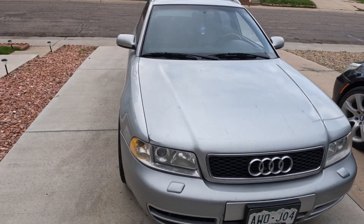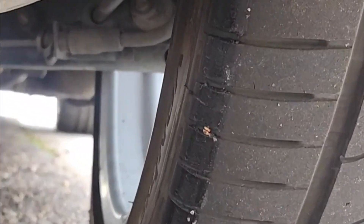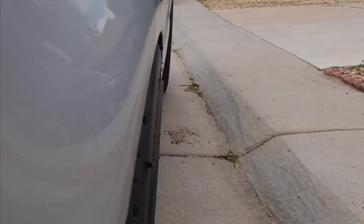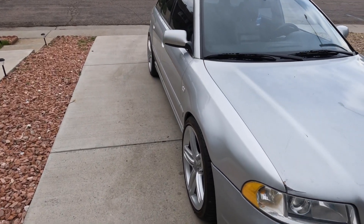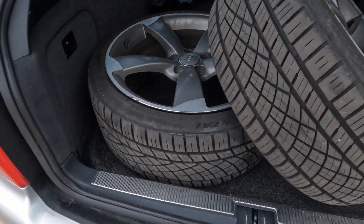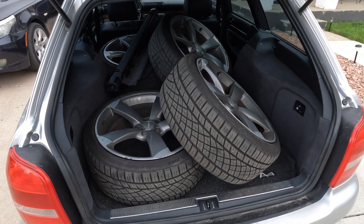I thought I could pull off a bigger tire — I went from 235 to 245, very flush. But unfortunately it rubs on the inside of my spindle, and if I get a spacer it's going to rub on my fender. God damn it. I thought I thought this through. Too much silver anyways — let's throw these back on. Maybe get some new Continentals and just keep driving these.